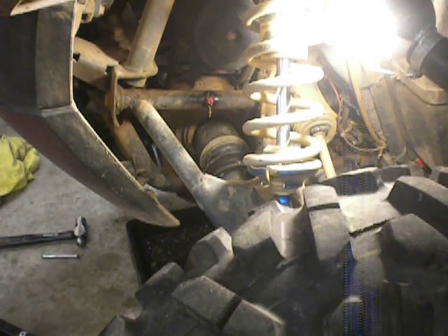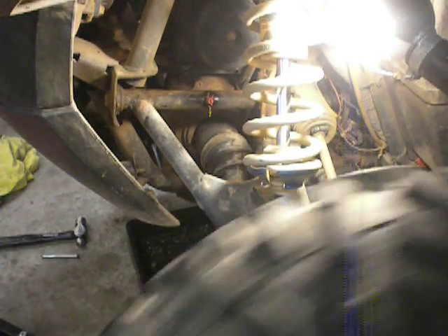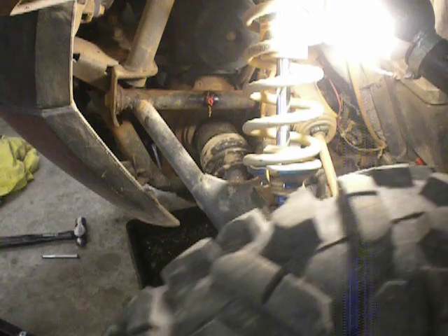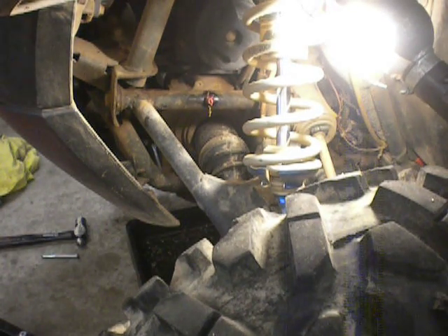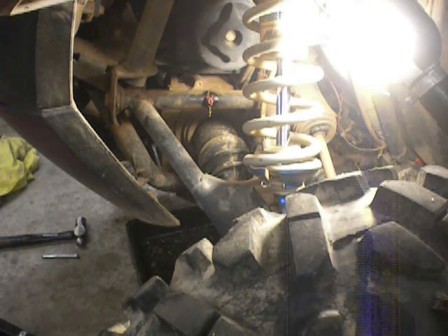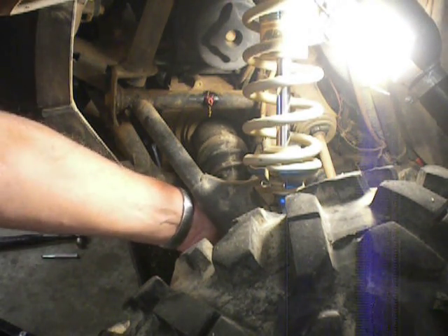You can see that joint going up and down. I think I made my point. What's happened here — Polaris does not give a specification on what the play in that is supposed to be, but you can see that right there.